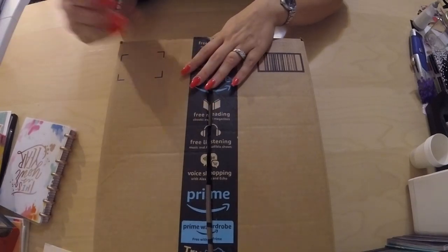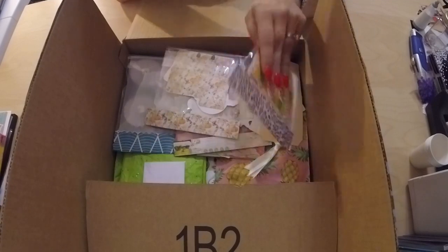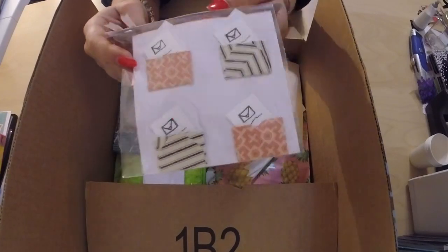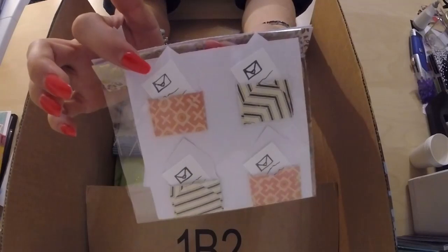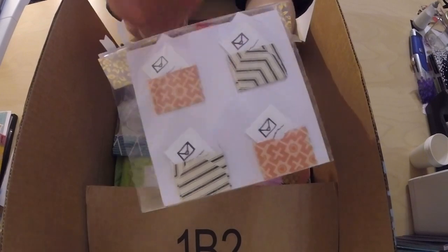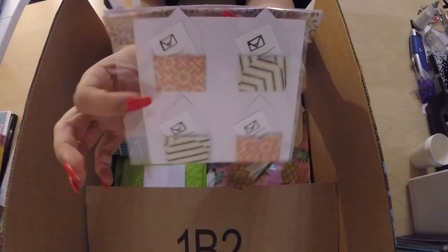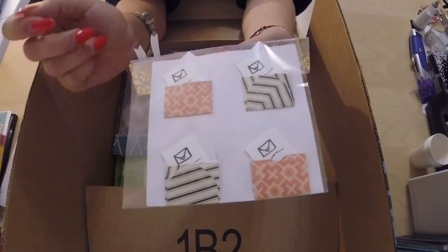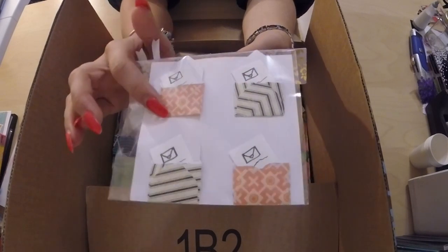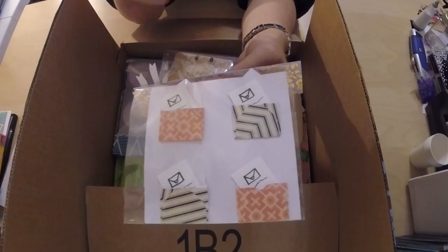First off, I made these little envelopes and put these little letters inside of them, with a little envelope stamp on top and some squiggly lines to make it look like writing. I did the envelopes with my We Are Memory Keepers envelope scoreboard. These pieces of paper are two and a half by two and a half, and I score them at one and one-eighth as my initial starting score, then just go all the way around the board to get these little envelopes.